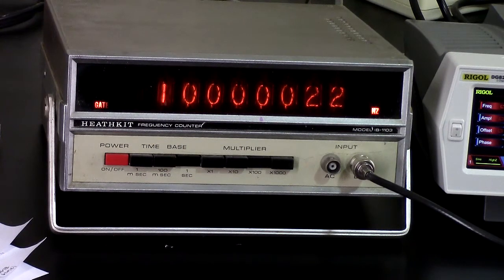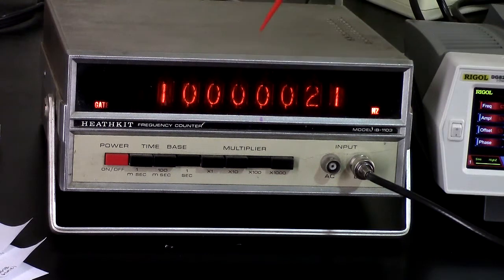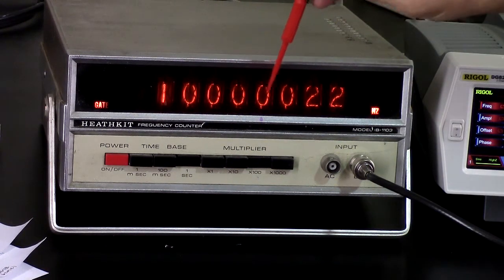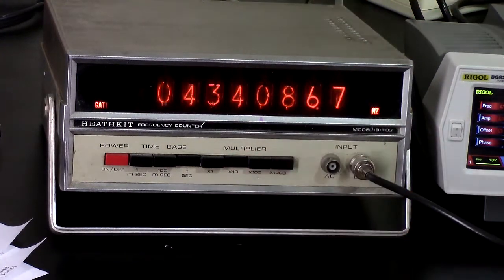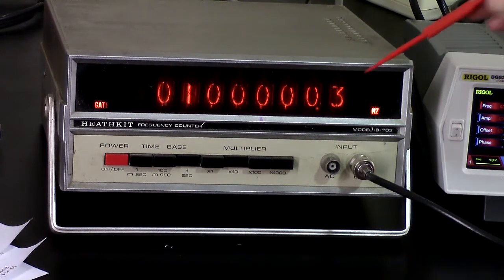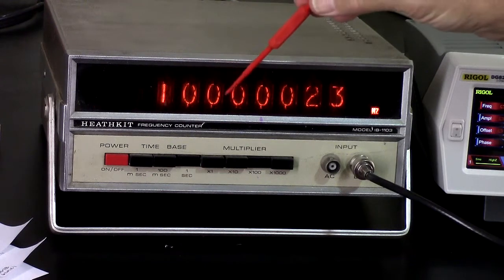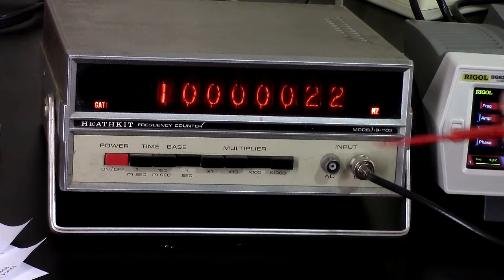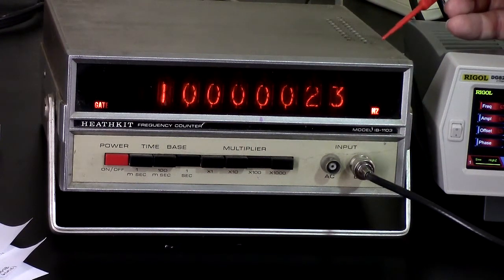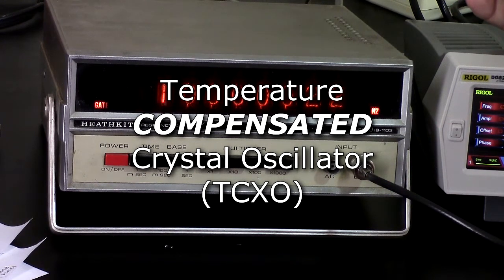So it's showing 100.000 hertz as a direct readout. That decimal point there is missing. The time base could possibly use some adjustment. This unit has a temperature-controlled crystal oscillator which is adjustable. I don't know when it was last checked or adjusted, but it seems pretty close.